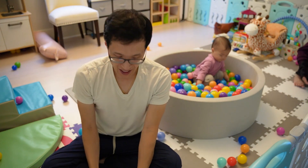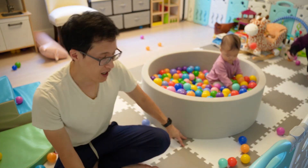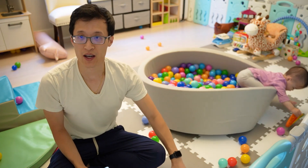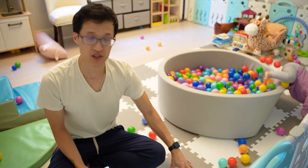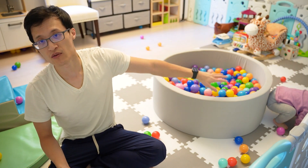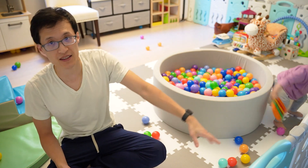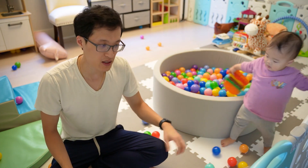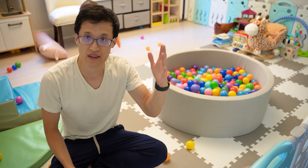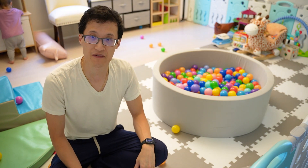Hey guys, it's Paul here and today we're looking at this foam mat underneath here, these squares. We use it in our playroom for my daughter and they're 12 by 12 inches each square. It comes in 18 pieces and I bought 3 sets to create a very large mat for a safer play area — it's a cushion for when they're learning how to walk and they fall down and hit their head, so they can play safely.